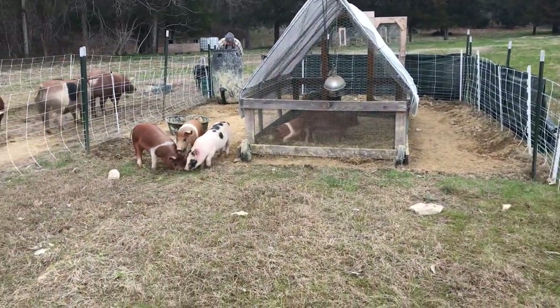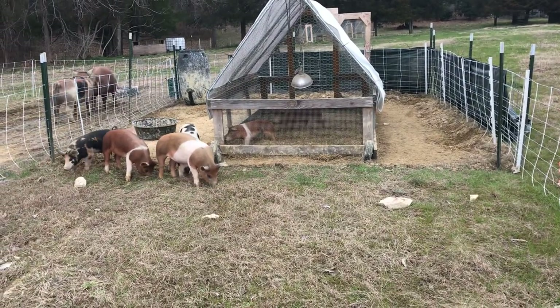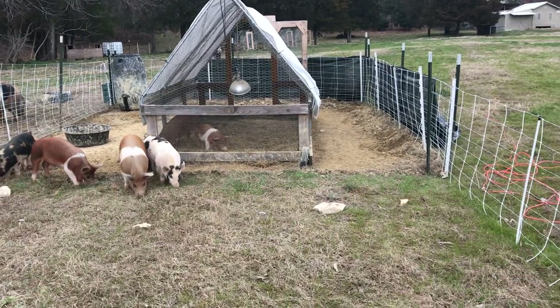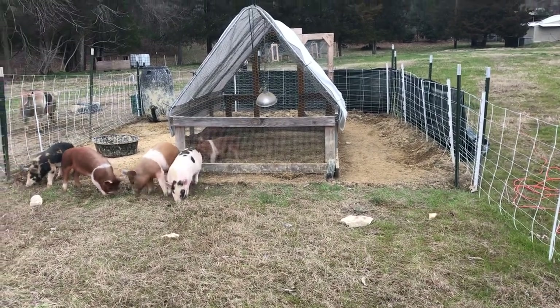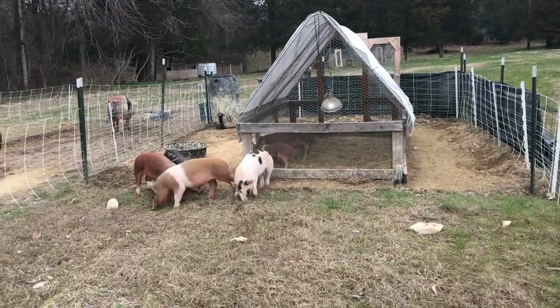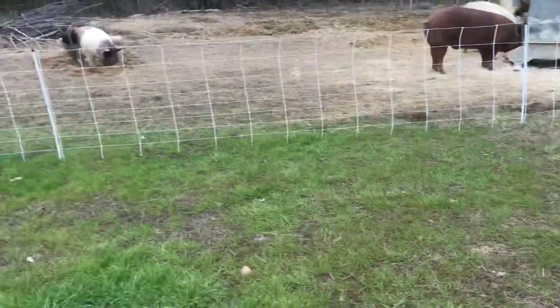We've had the little piglets in this enclosed area for a couple of days — actually ended up being about two weeks — training them on the electric fence. We had this chicken tractor out here for them to bed down in and stay warm. We've just opened up a new area for them.